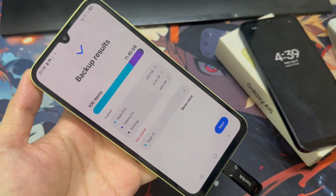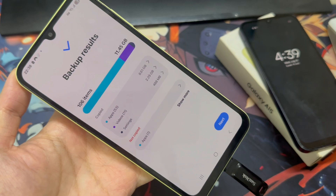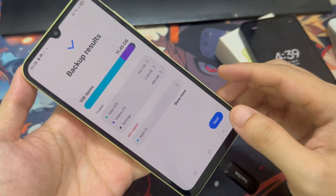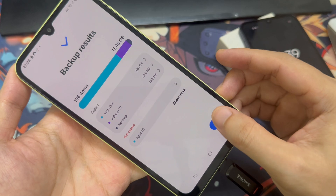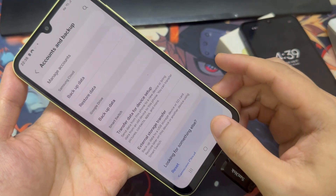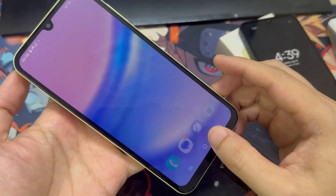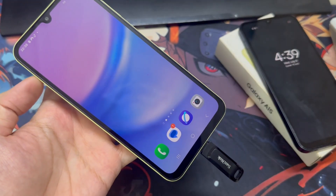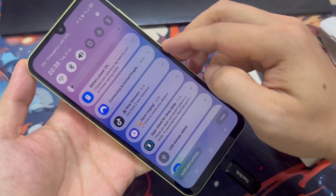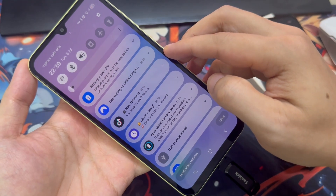Now that we have our full backup stored on the USB, we can restore it to any Samsung phone. Keep in mind, because it's encrypted, you'll need to sign into your Samsung account to access it.